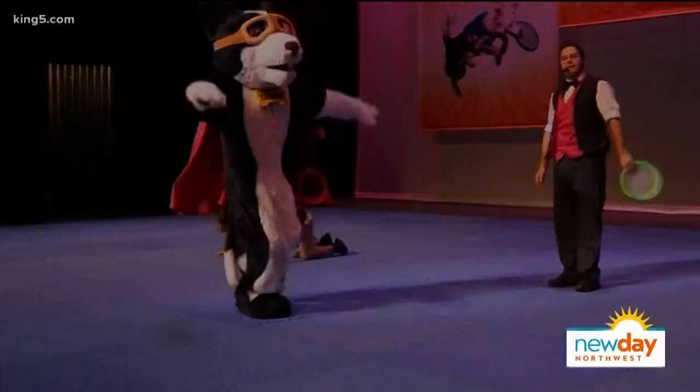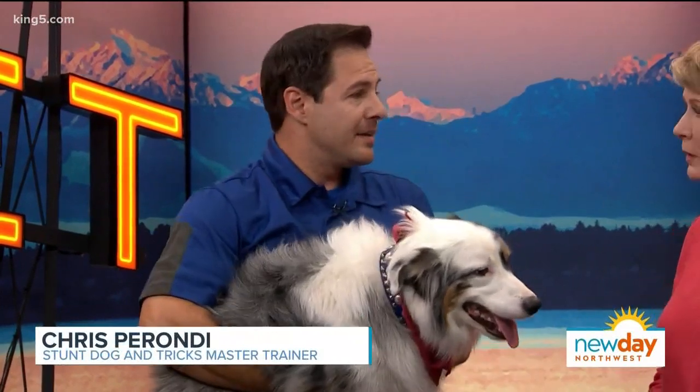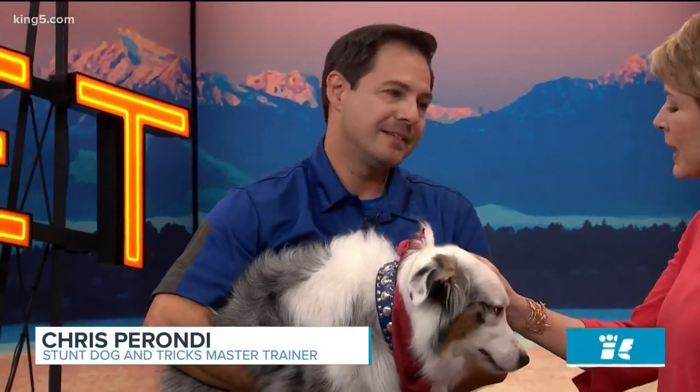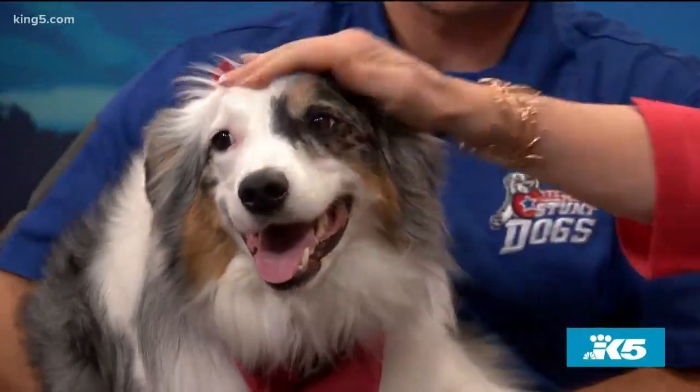Are all dogs trainable? Yes — any dog can be trained regardless of age, breed, or size. It might be the master who's having a little trouble. You just have to spend time with your dog. Vinnie soaks up the attention, clearly knowing he's handsome and working the camera.